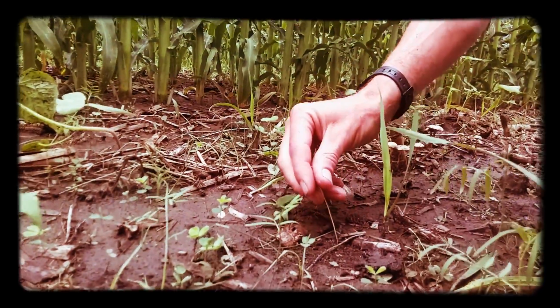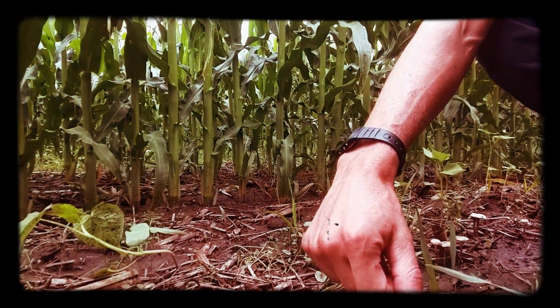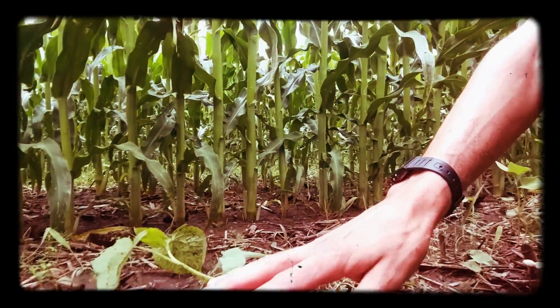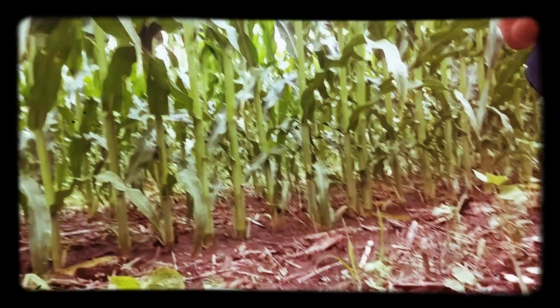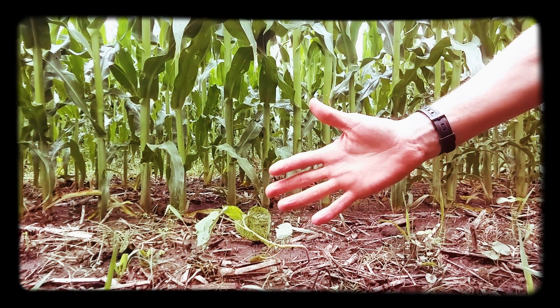We have pearl millet, which I see in small amounts here but we put it at a really low rate. So really we tried to cover the six food groups: warm season broadleaf, cool season broadleaf, warm season legume, cool season legume, warm season grass, and cool season grass.